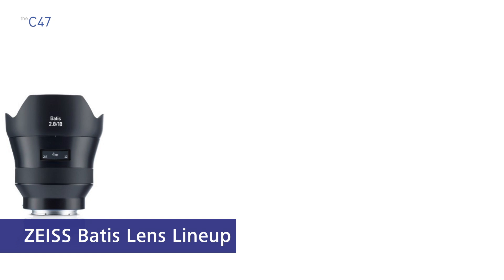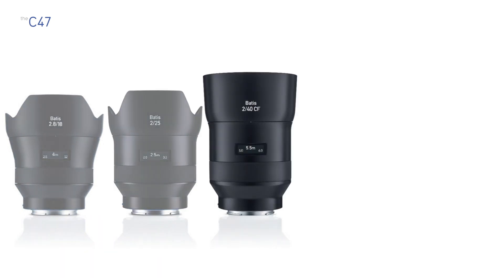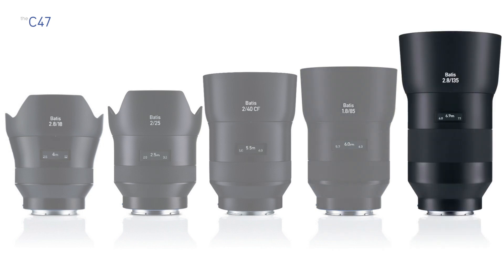Let's start with our focal lengths. On the wide end we have the 18mm, then we have the 25mm, the 40mm which is a close focus lens — we'll be talking a little bit more about that later in the video — we have our portrait lens, the 85mm, and on the telephoto side we have the 135mm.